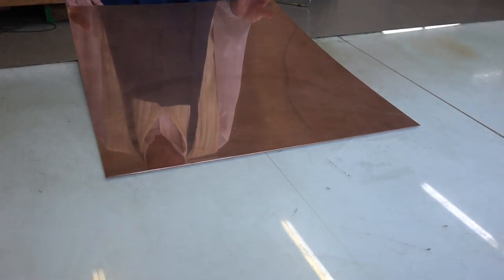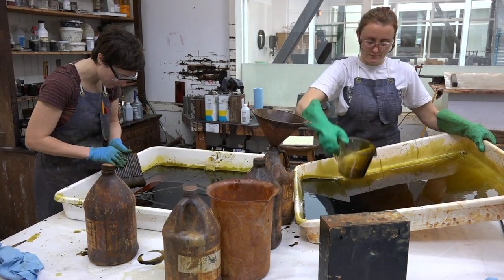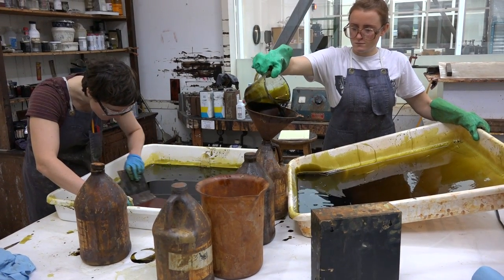The copper plate is what it's all about here in the etching studio. How can we get an image on it that we can print from? The word etching means acid is used, and our primary way to get marks on a plate is with acid.